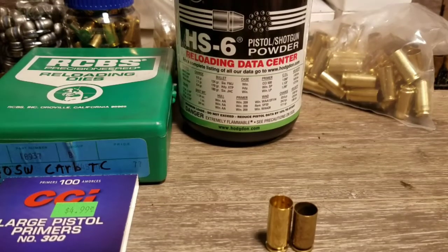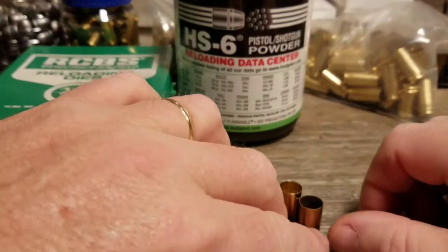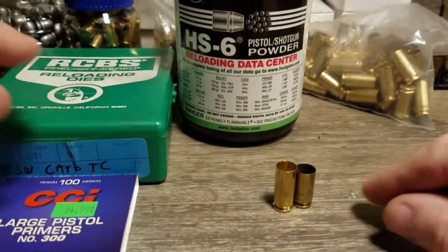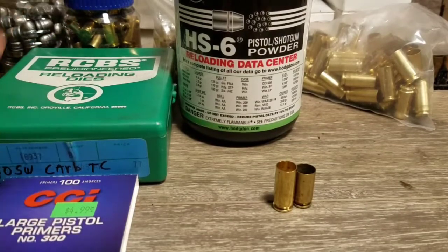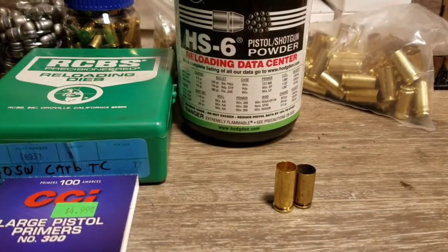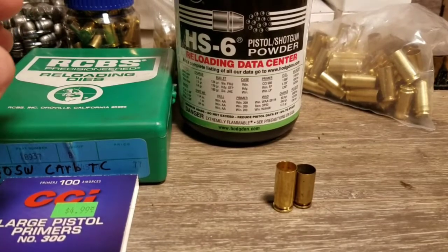Hello YouTube, Redneck Reloader here. I'm going to make this video — I'm kind of revisiting a subject I've already made a video on, but I got so much feedback on it I decided to make a more in-depth video because a lot of people have questions.